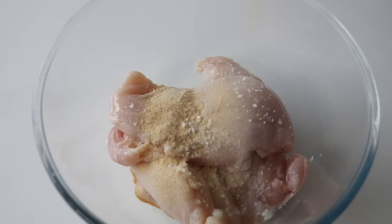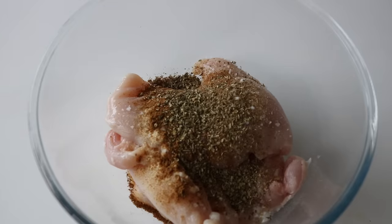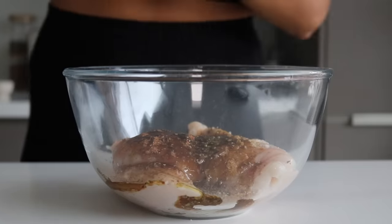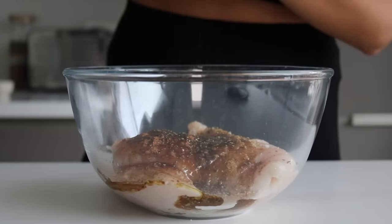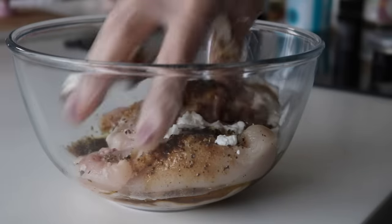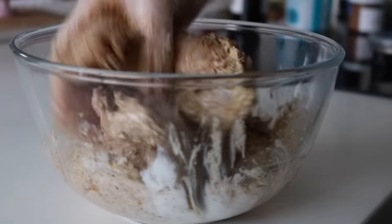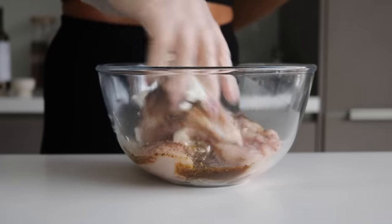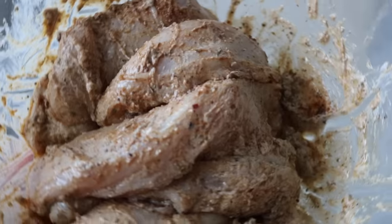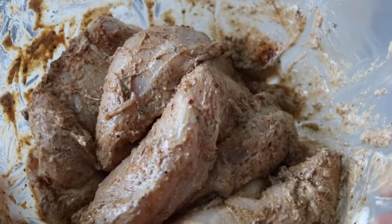I would actually advise you to use chicken thighs for this meal prep — unfortunately I could only find breasts, so that's what I used. I seasoned the chicken with some salt, garlic powder, cumin powder, dried oregano, and a pre-made jerk seasoning powder. I also added some olive oil, black pepper, and mixed in a little bit of Greek yogurt — this can be left out if you are dairy-free. I made sure all the chicken was seasoned and coated well before covering and placing the bowl in the fridge.